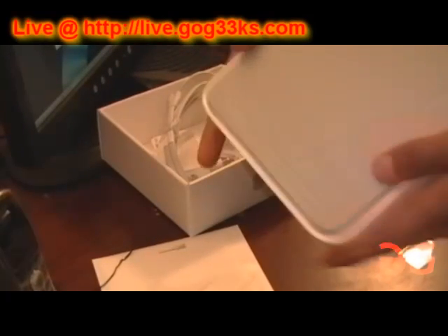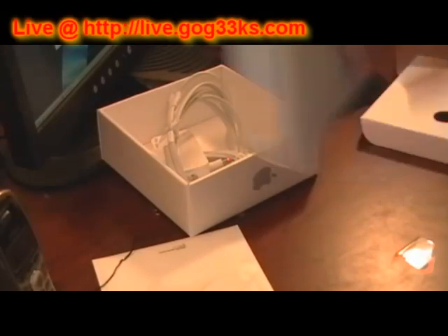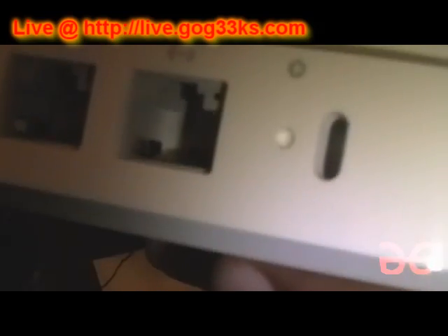Bottom — it's pretty flat. Here's the back. Right there is the power, and right there is a USB for wireless printing and external hard drives and such. That's an Ethernet port, Ethernet port, Ethernet port — you get it. And this one — not sure, but I'll figure it out and let you guys know.